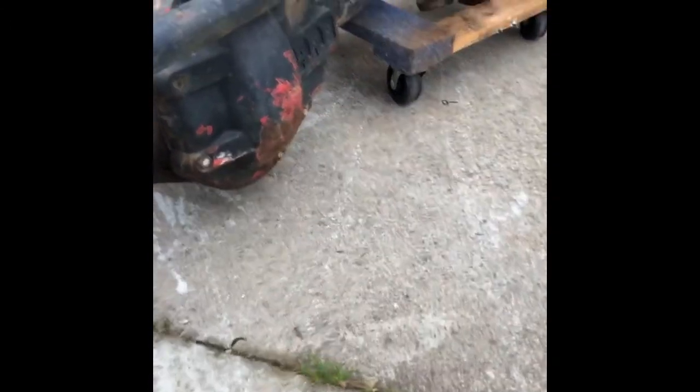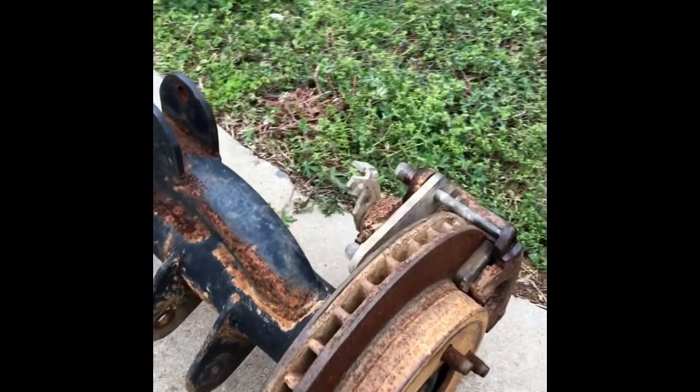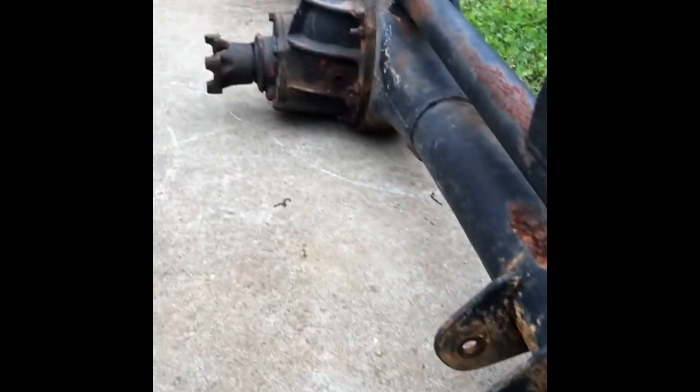It's got 4.56 gears, an ARB diff cover, the rear set up with disc brakes, and spooled in the rear end with chromo shafts. We got a pretty good deal on it. The plan is to use the rear end housing and all the rear end components — eventually we'll change the gear ratio to 5.13. For the front, we have a donor housing and we'll use the outer knuckles, rotors, RCV axles, and premium hubs, and mock it up for a three-link in the front.